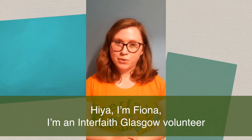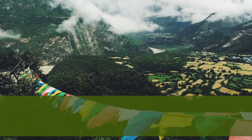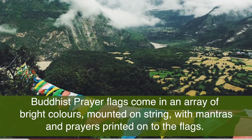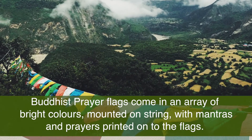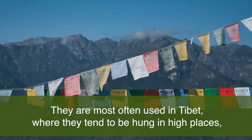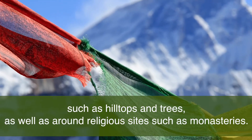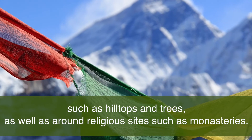I'm Fiona, an Interfaith Glasgow volunteer, and today I'm going to be showing you how to make some Buddhist prayer flags. Buddhist prayer flags come in an array of bright colours mounted on string, with mantras and prayers printed onto the flags. They are most often used in Tibet, where they tend to be hung in high places such as hilltops and trees, as well as around religious sites such as monasteries.